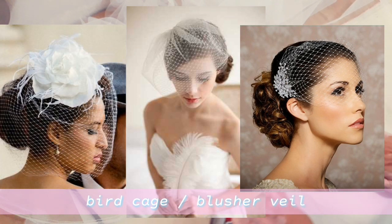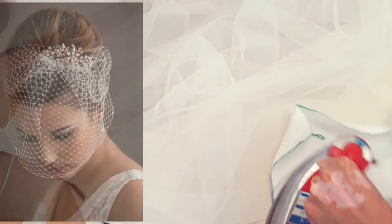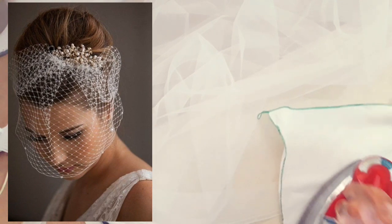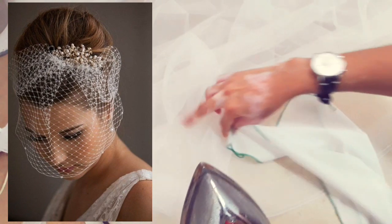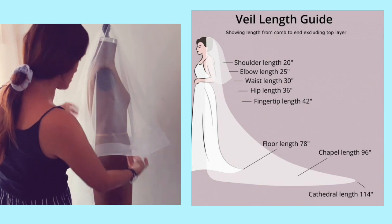When industry professionals refer to a blusher or birdcage veil, this is the style they mean. A blusher veil is made with bridal illusion tulle or silk tulle; a birdcage is made with birdcage netting or Russian netting that has large diamond shapes. Most of these veils are about 9 to 10 inches in length.